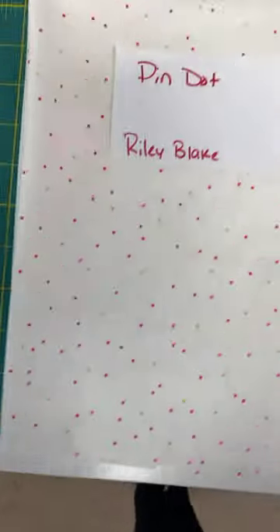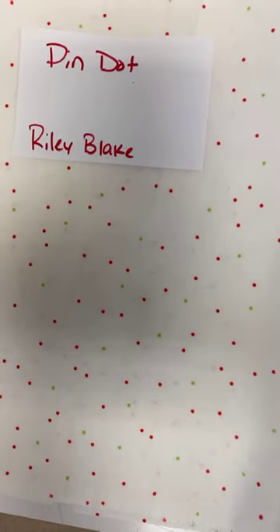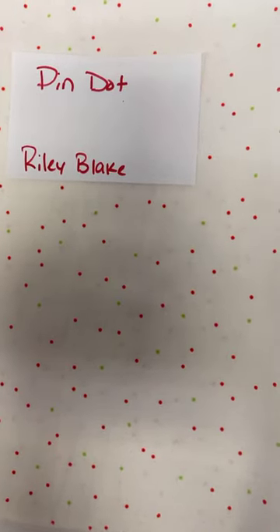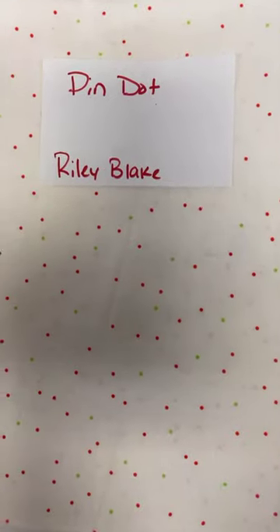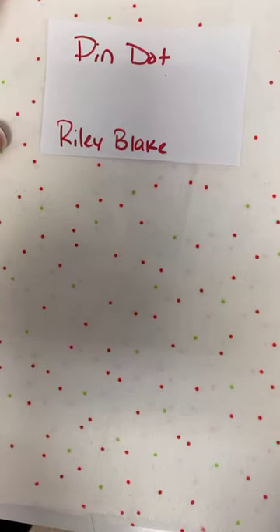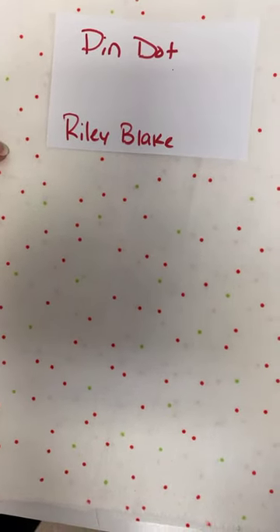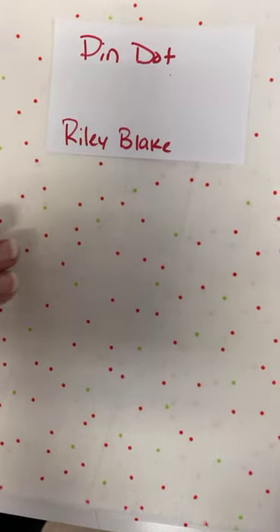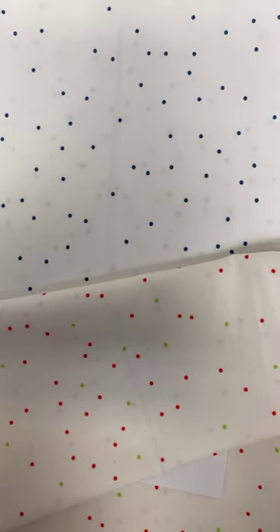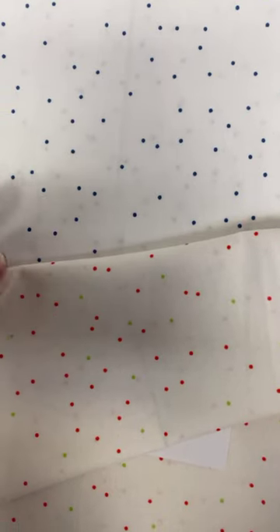Continuing on with Riley Blake — lots and lots of blenders. We can't go through a single episode without getting different dots, so we have for your viewing pleasure today six different dots. Two of them are pin dots at $12.55. We have the Christmas version in red and green, and then we have the denim blue. The pin dot ones are scattered so you don't have to worry about lining them up — they're all over the place, making really nice background fabrics.